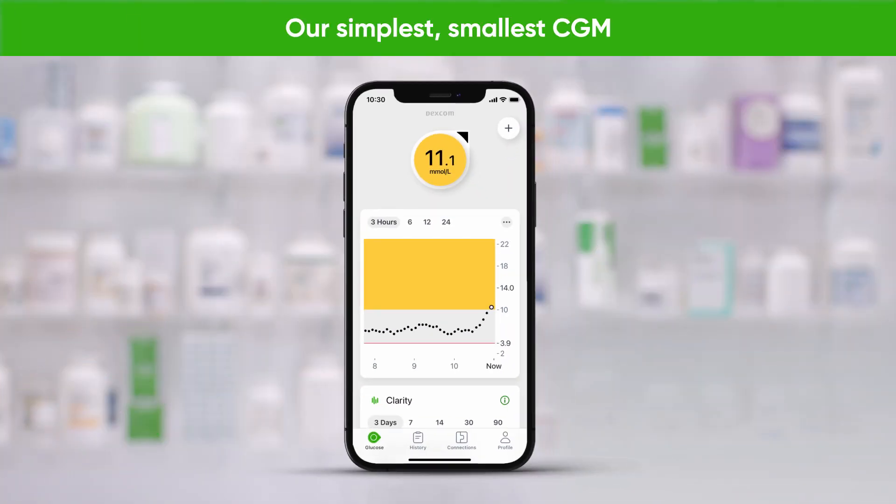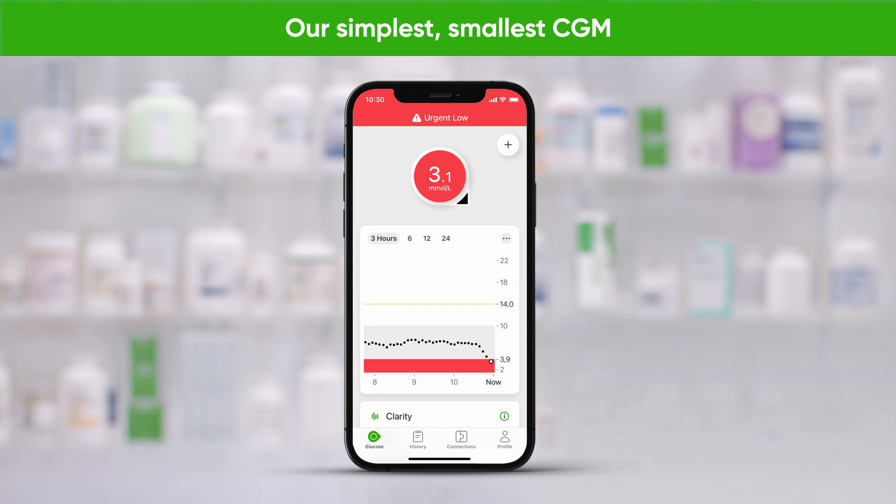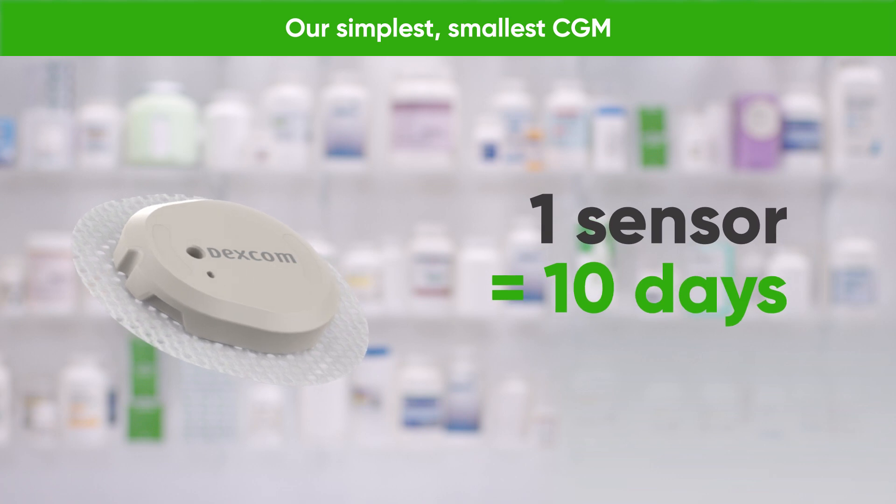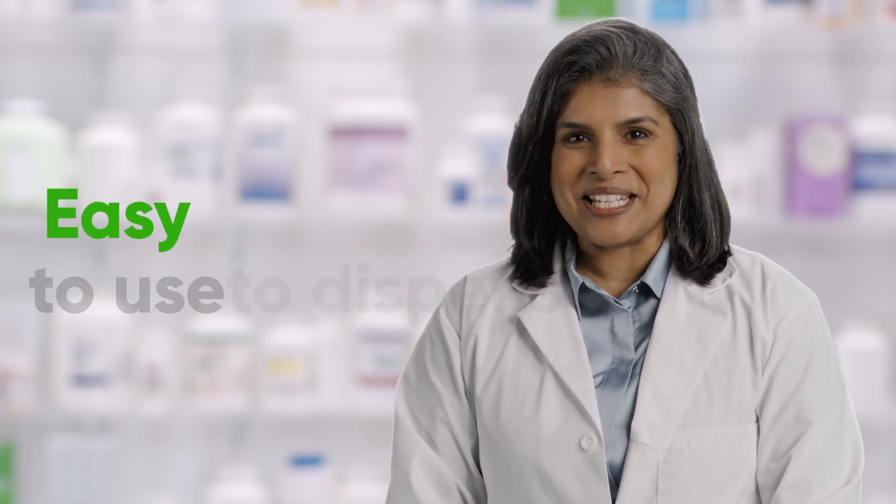Dexcom G7 is an all-in-one glucose sensor — there is no separate transmitter. Each sensor can be worn for up to 10 days. Our simplest, smallest CGM, Dexcom G7 is easy to dispense and easy to use.